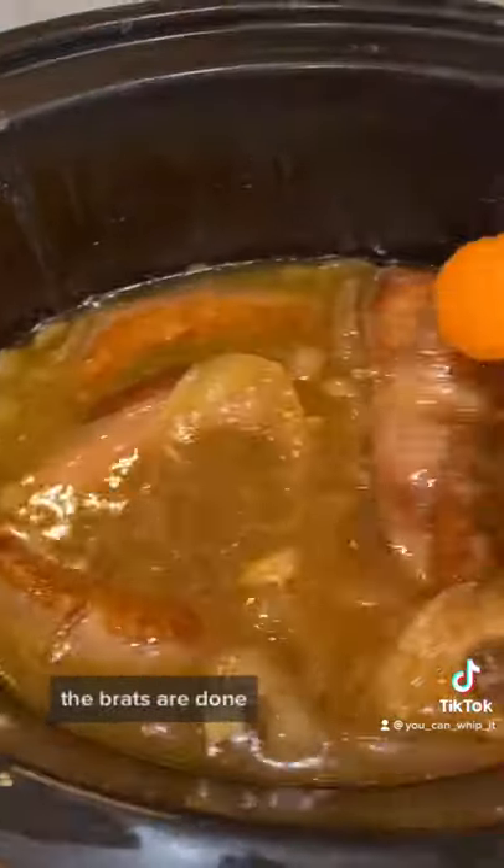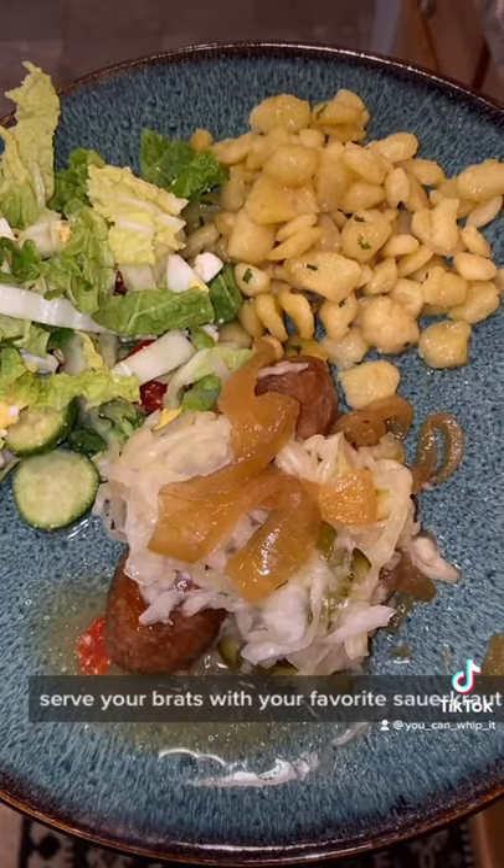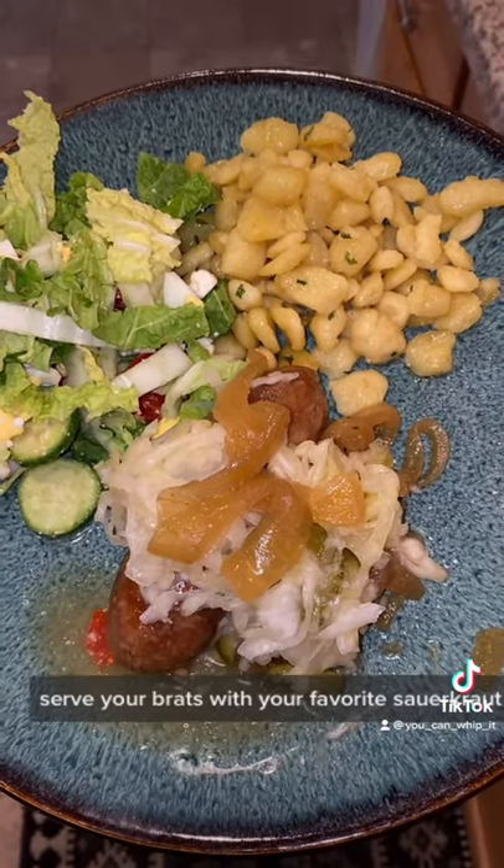Okay, the brats are done. Serve your brats with your favorite sauerkraut and mustard, and enjoy.